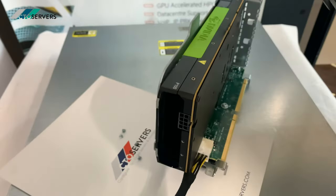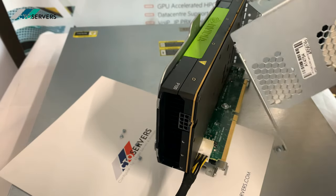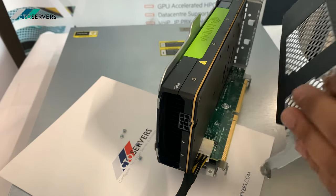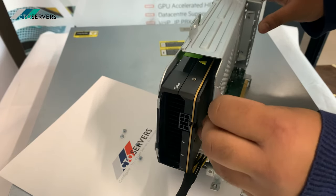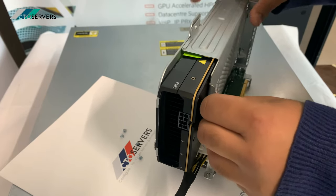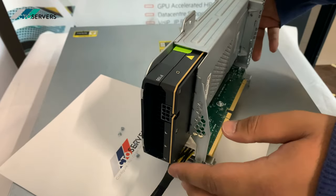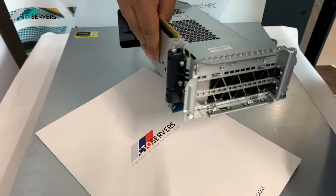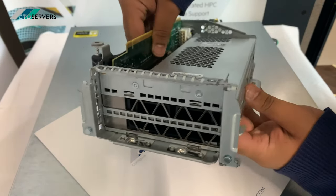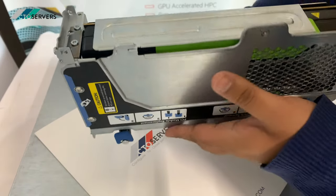We're going to refit the bracket back on now. I've refitted the bracket back onto the GPU — it's quite a fiddly task so I did it off camera. The screws are back in now.